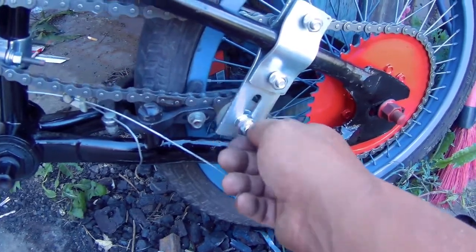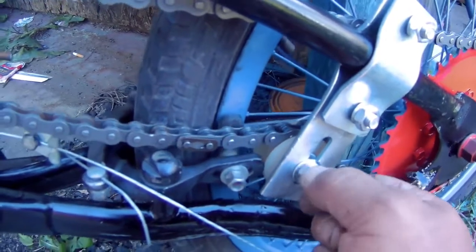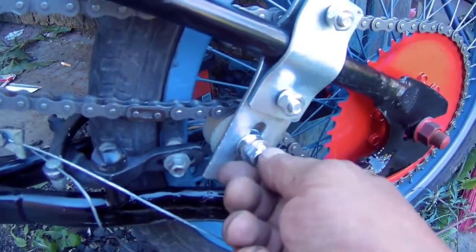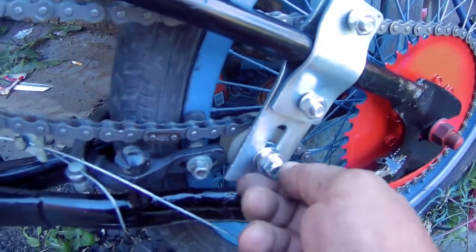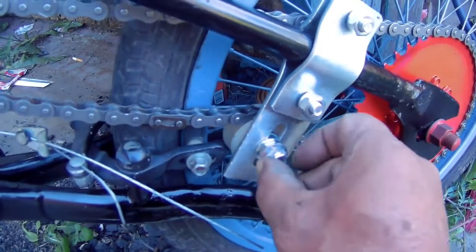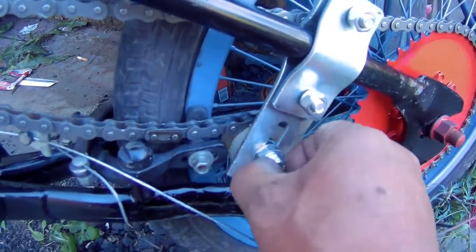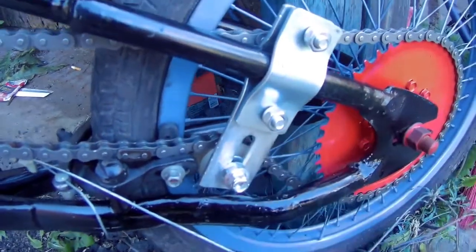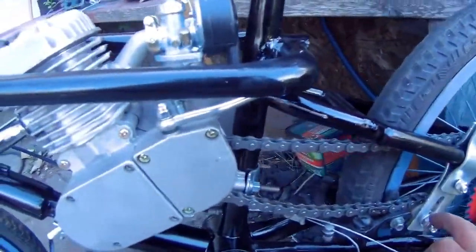I honestly don't like that, so what I did is I locked the tensioner wheel here with two nuts, making sure that it moves up and down. What I'm going to do is go over to Canadian Tire and buy a spring. I'll grease this up and attach the spring from here to here so the tensioner can move up and down in case the chain needs to move.